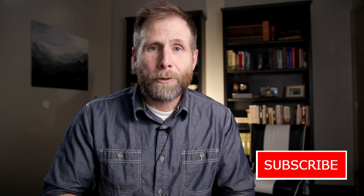Hey, if you've enjoyed watching this video, be sure to hit that like button. If you want to see more content like it, hit subscribe. Thanks for watching, and until next time, I hope to see you somewhere out there on the trail.